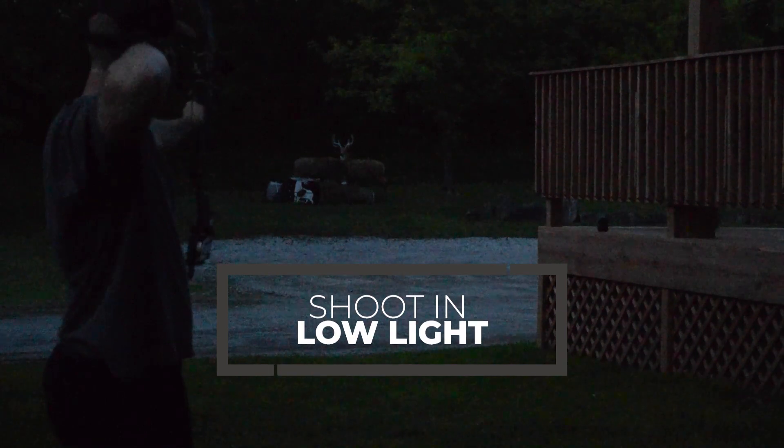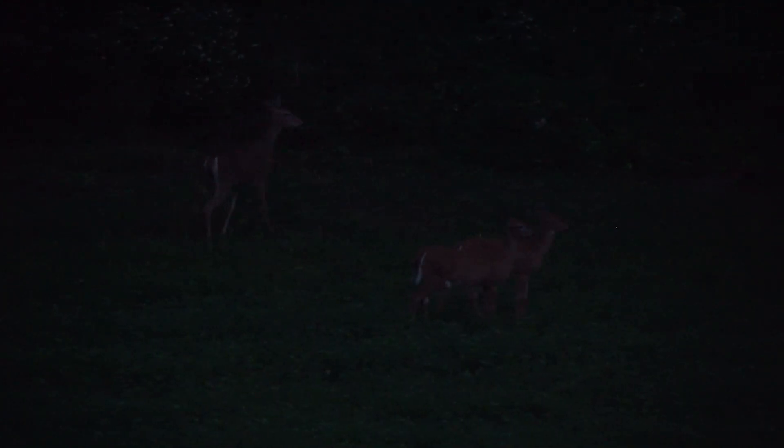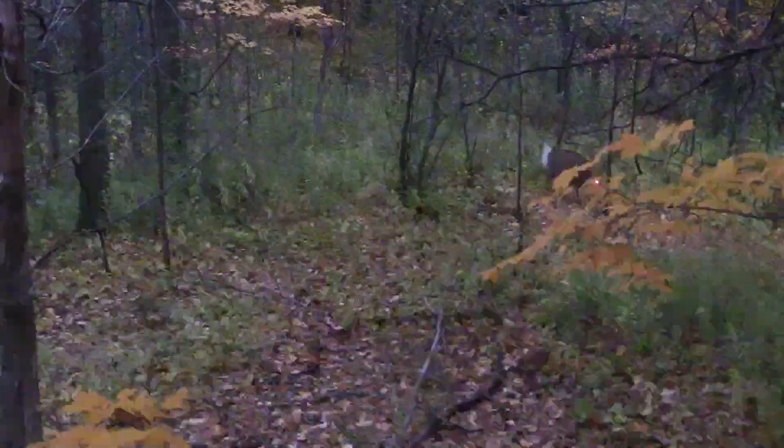The last thing I want to talk about is shooting in low light situations. A lot of times when hunting, you're going to be put in a situation where you have to take a shot in low light — whether it's the morning or the evening. Everything is different in low light: you can't see the pins as well, you can't see the target as well. If you can practice in these low light situations, then when you've got a big buck standing at 25 yards with two minutes of legal shooting light left, you've practiced in those situations and you feel comfortable and confident. All these tips lead down to being confident in the moment of truth — because if you're not confident, you're not nearly as good a shot.